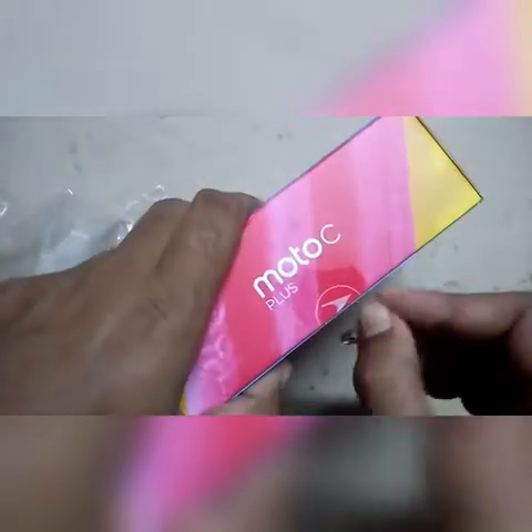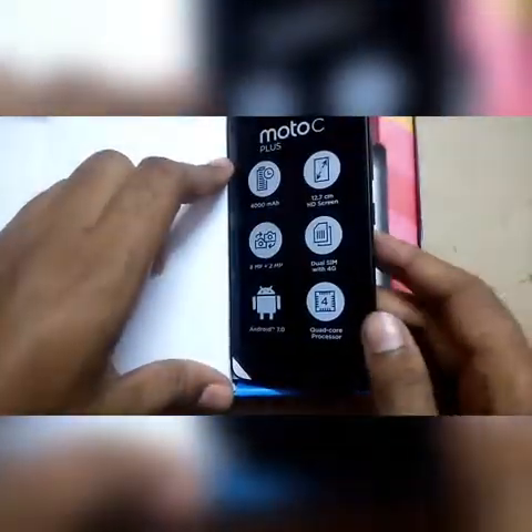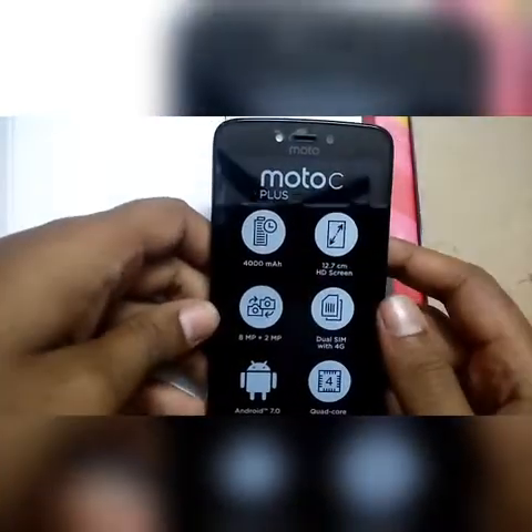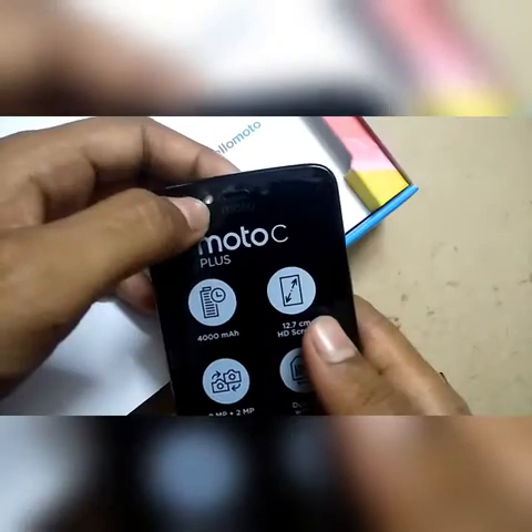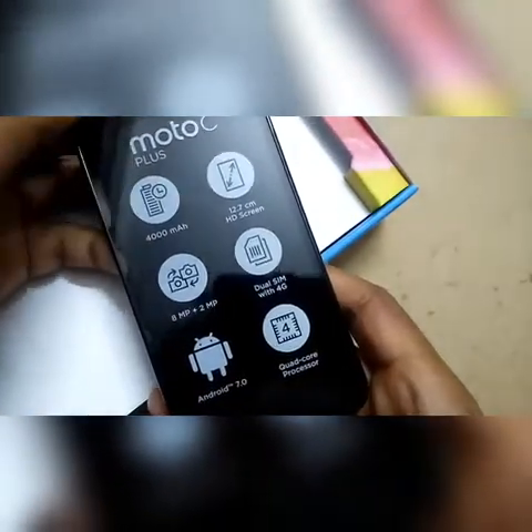Here is what's inside the box — the much-awaited device, the Moto C Plus. On the back side there is an eight megapixel camera with flash and a speaker. On the right side there are volume up and down keys and the power button. On the front you can see the mic, a two megapixel front camera with front flash, a home button, back button, and recent apps button. At the top there is the charging input and a 3.5mm headphone jack.